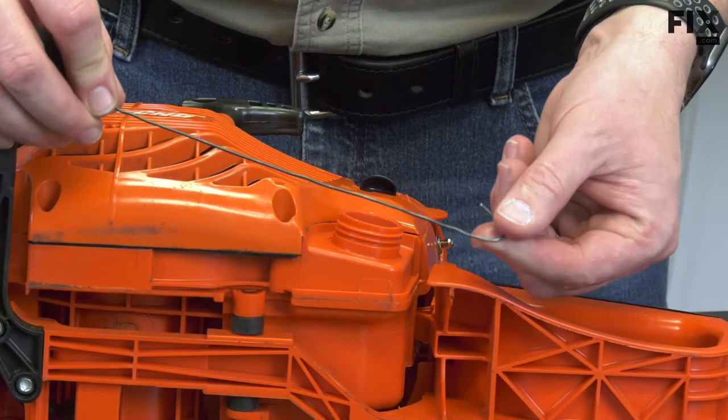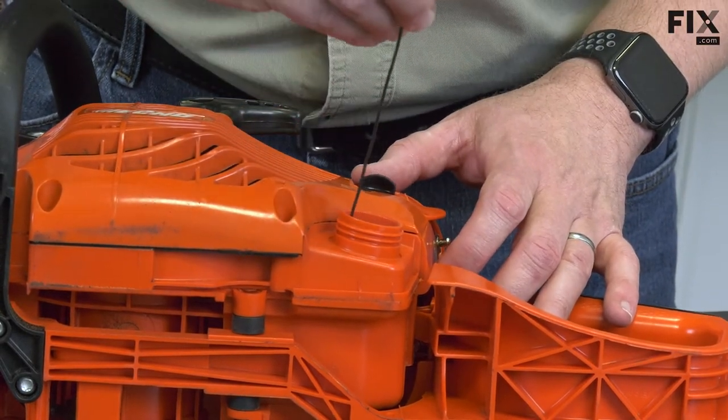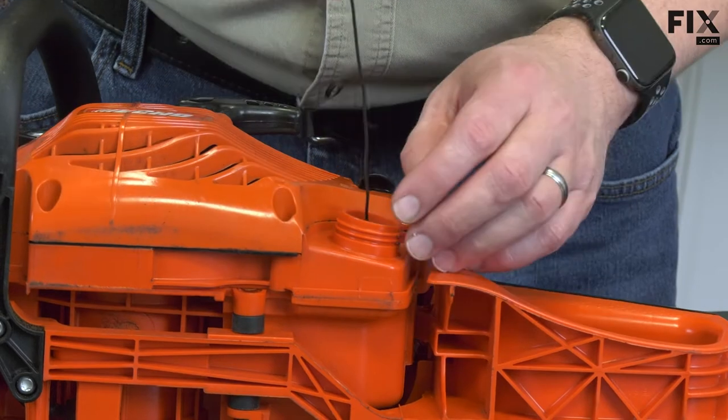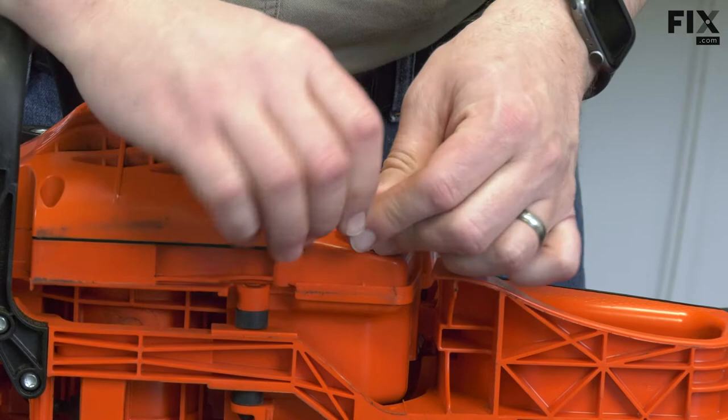I'll use a hook that I've made out of a piece of wire to remove the fuel line and filter from the tank. With the filter removed from the tank, now I can remove it from the fuel line.